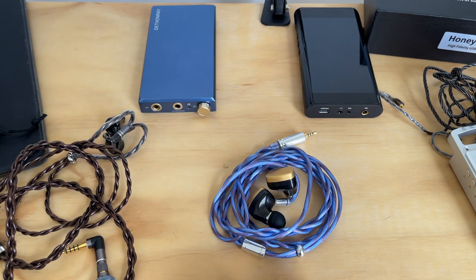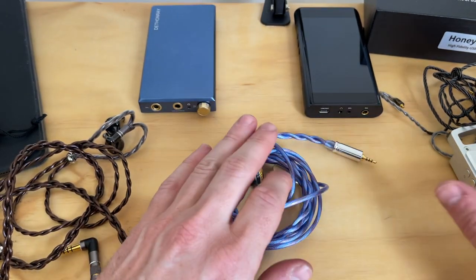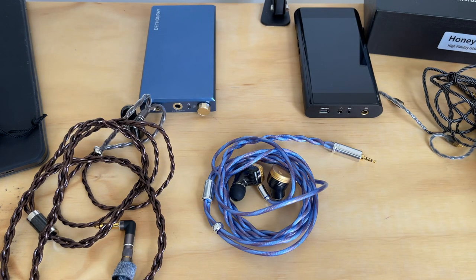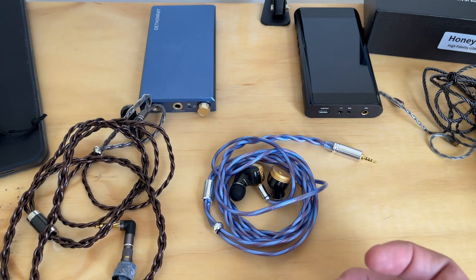This is an aftermarket headphone cable — headphones not included. A little bit about Linsoul: they are a distributor of a lot of Asian brands, Chi-Fi stuff, but they also have their own lines. One of the things I've talked to them about is how important a good cable is. They are one of the companies that really listen — to reviewers, their community, and general purchasers. They're always the first to admit when something isn't right and apply it to future product versions.